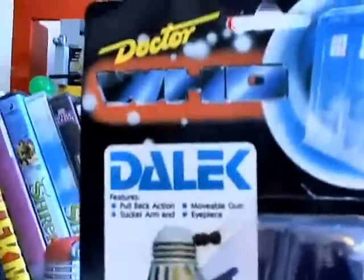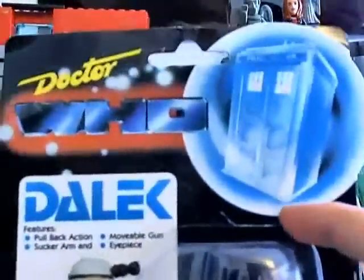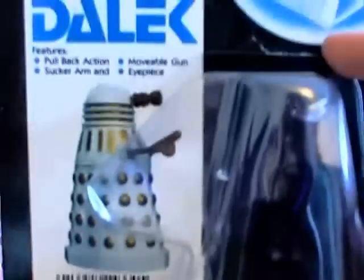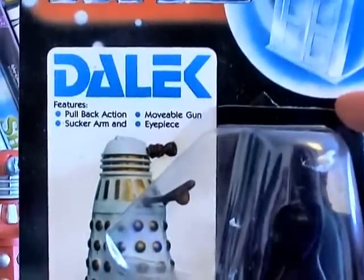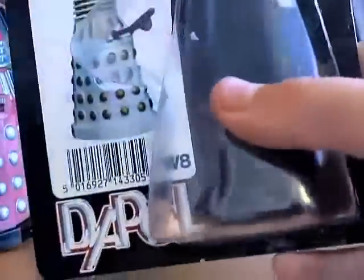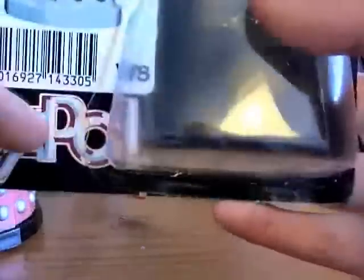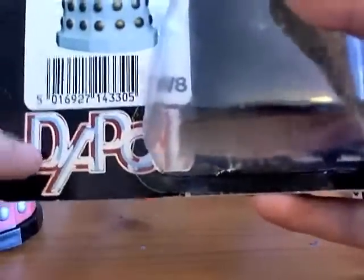First of all you'll notice a Doctor Who logo at the top with the TARDIS in a bubble. That's because of Sylvester McCoy's opening titles. It says Dalek features: pullback action, movable gun, sucker arm and eyepiece. You don't get the inside packaging like you do on Character Options. And there's a W8 sign — no idea what that means — and a barcode and a Dapol sign at the bottom.